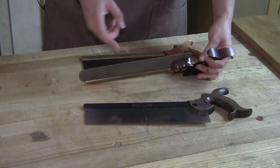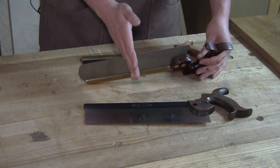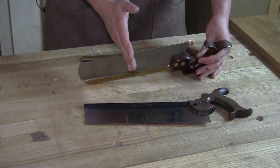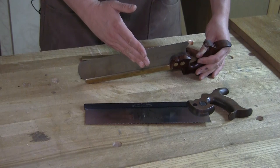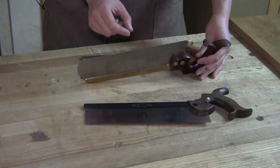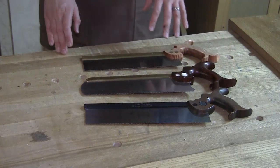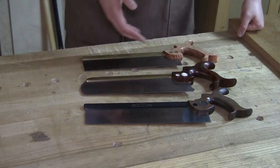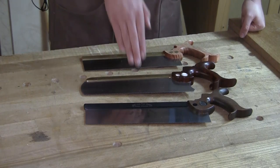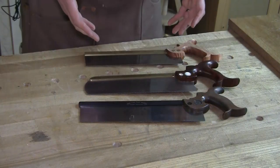The cross-cut saw is also going to have some fleam to the teeth. Fleam is the bevel that you put on the front of the tooth. A rip saw is going to have zero degrees of fleam, so the face is perpendicular to the saw plate. Fleam on a cross-cut saw angles the tooth ever so slightly, and every other tooth will be angled in the opposite direction. This creates a sharper, more knife-like edge and allows the saw to slice across the grain, making for a cleaner cross-cut. Cross-cut teeth work like knives, whereas rip teeth work more like chisels — banging into and chopping the wood out.